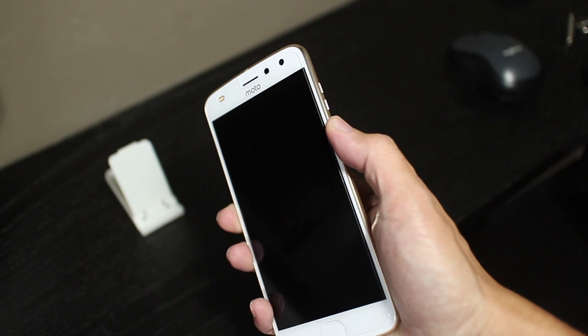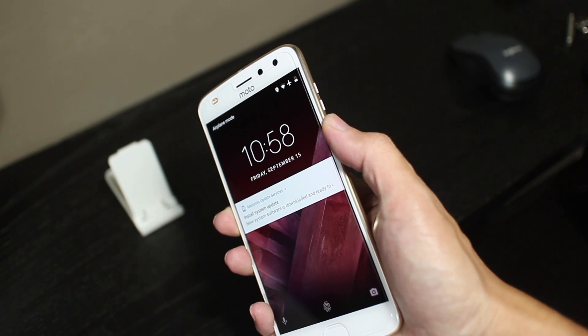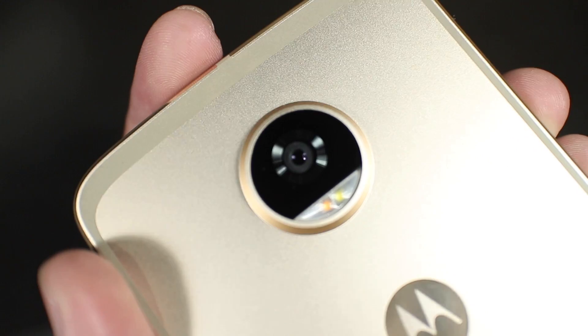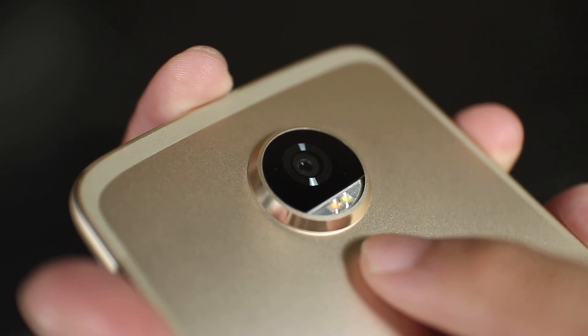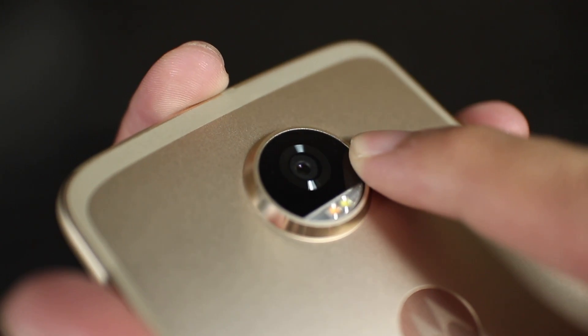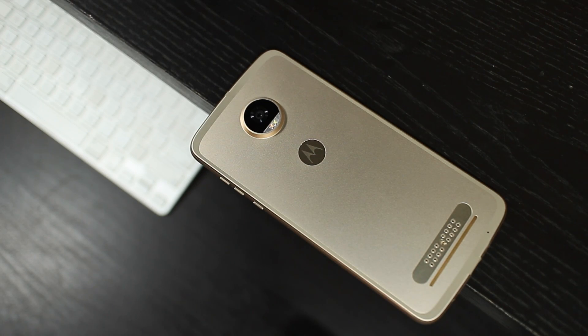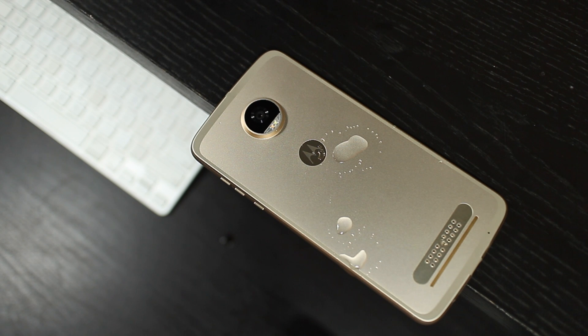I do have a few minor complaints though. I think the side buttons are a little bit too small and hard to reach. I'm also a little concerned about how durable the glass on the camera bump is — I had a Moto Z and the coating on the glass picked up a few handling scratches within the first week of use. On top of that, the phone is not rated to be water resistant, which is a little disappointing. There is a water repellent nano coating though, so it should be okay for minor splashes.